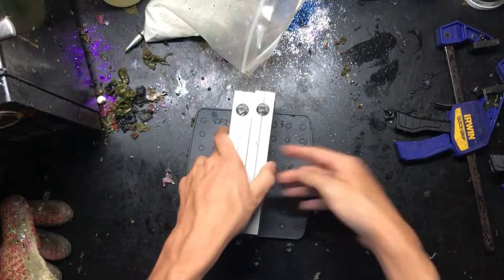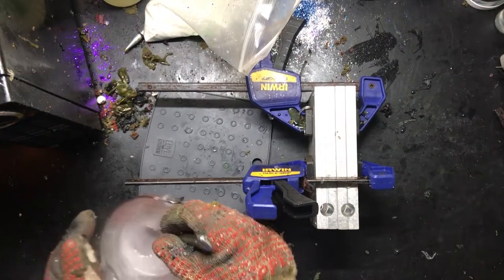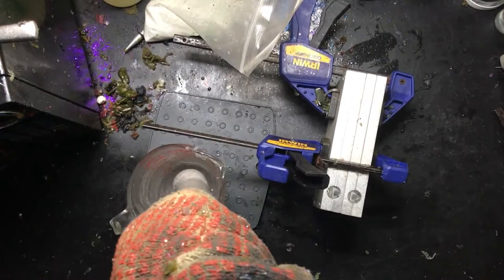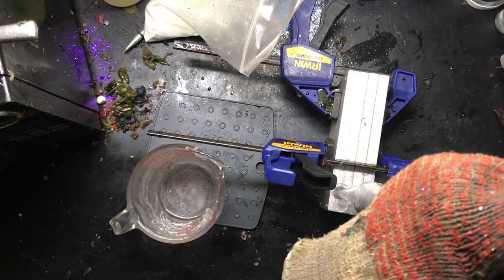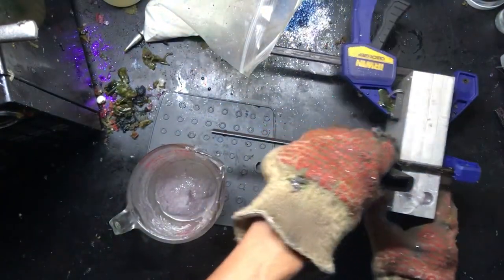Got to get our molds ready — these are two fat-tail molds. Plastic is ready, got it sucked up. And there we go. I'm going to let those sit to the side and cool.